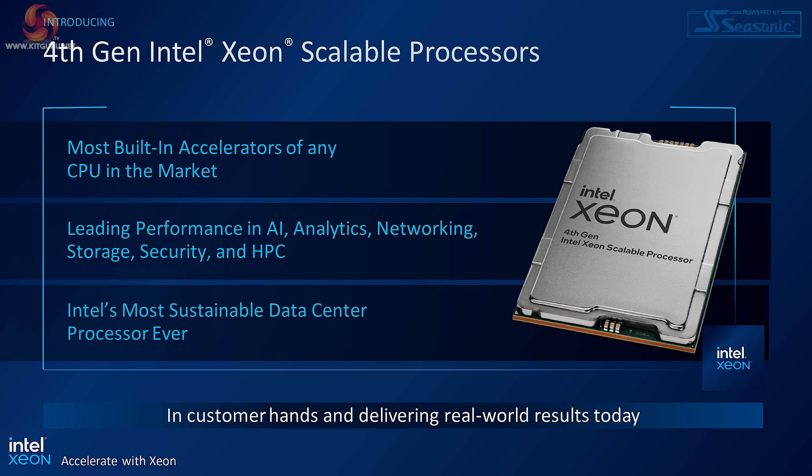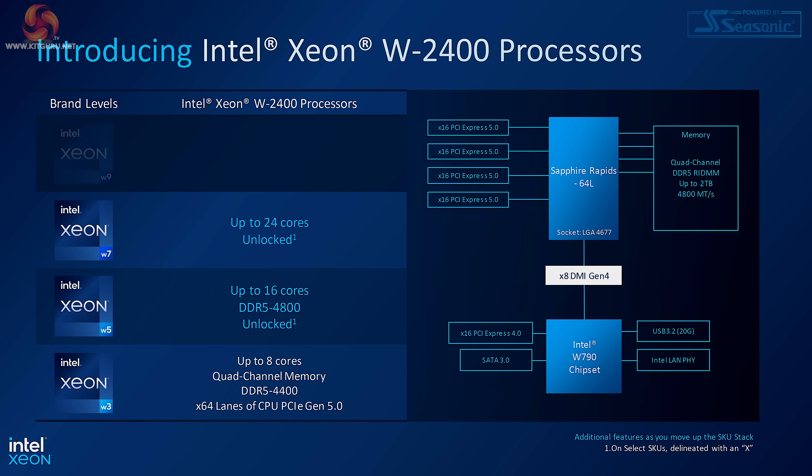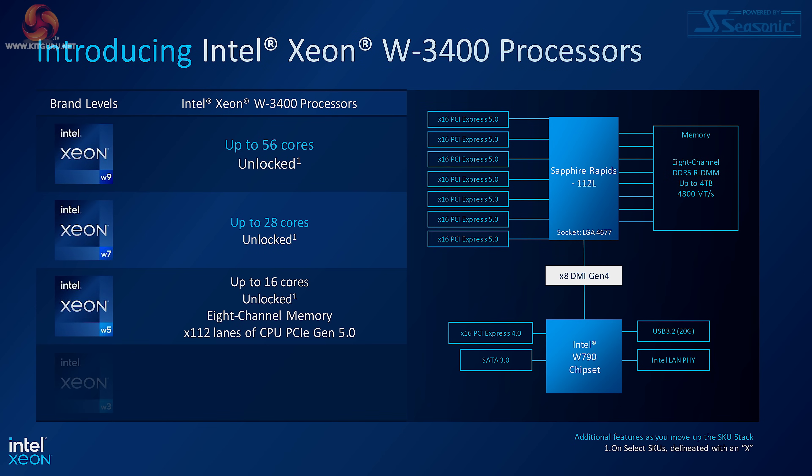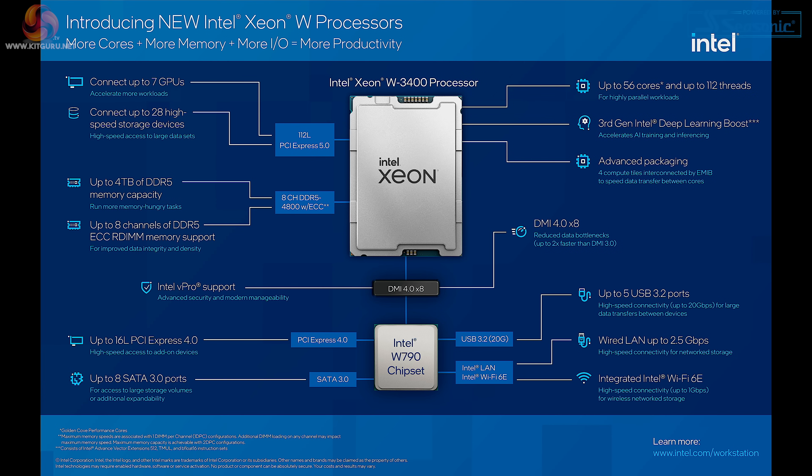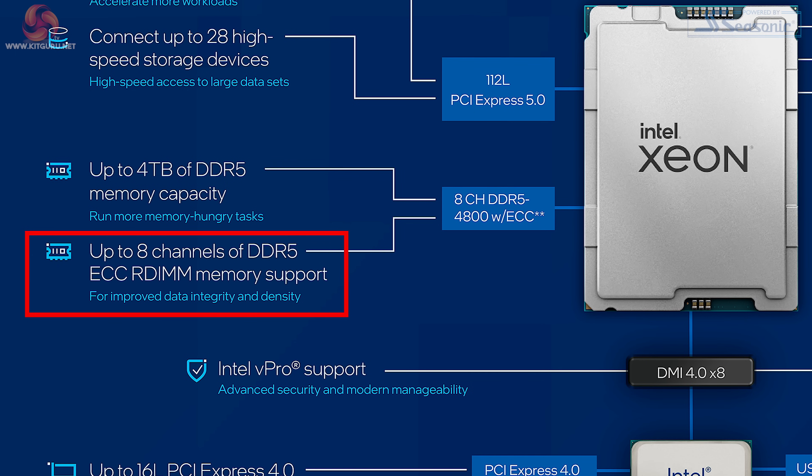So after that preamble, what on earth are Intel 4th Generation Xeons all about? We've got two distinct families of processor: the Xeon W2400s and the Xeon W3400s. The Xeon W2400s go up to 24 cores with support for four channels of DDR5 memory. Alternatively, the Xeon W3400s go up to 56 cores, supporting eight channels of DDR5 memory. This is registered ECC memory, rather than your regular desktop gaming DDR5.